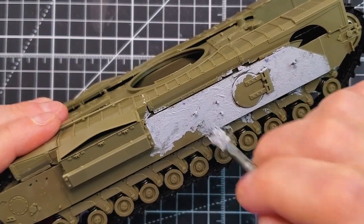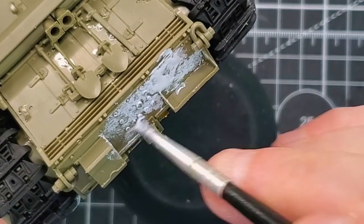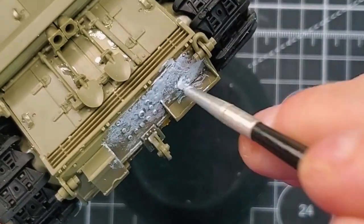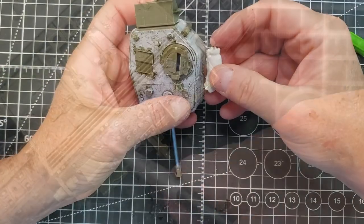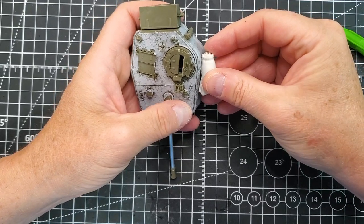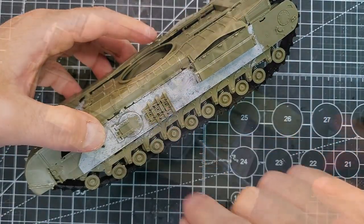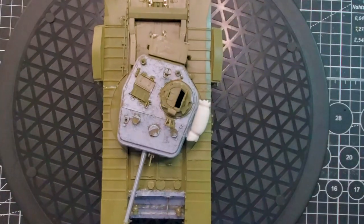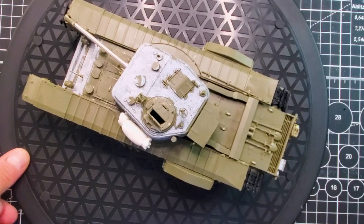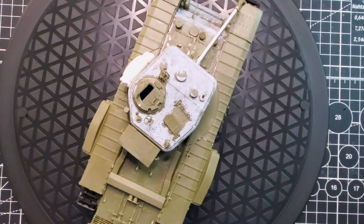I'm also going to add some Castile texture on the turret. If you look at reference pictures, the Churchill has Castile texture similar to the Sherman tank or even the M18 Hellcat, but it's not all around the vehicle — only on certain plates at the bottom and on the turret. I'm also adding a stowage bag from my stash, which is the only thing I'll add because it's a really nice build and I don't want to ruin it by adding too much stowage or tarp.